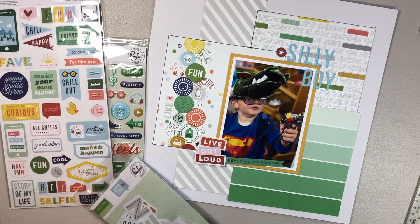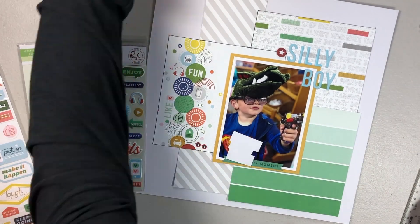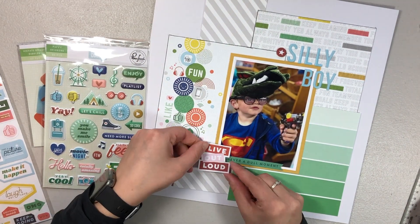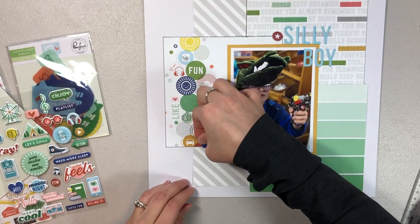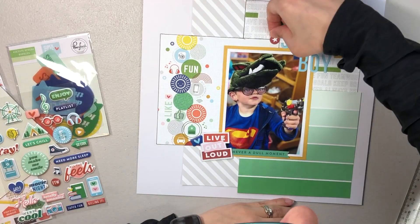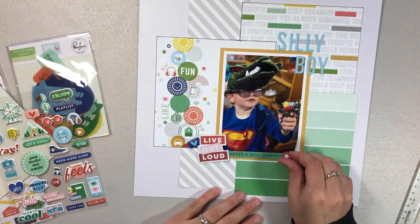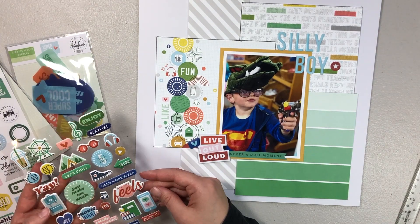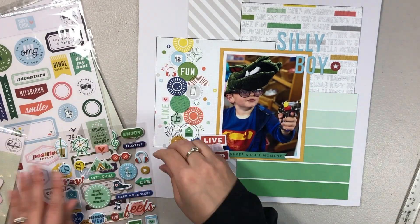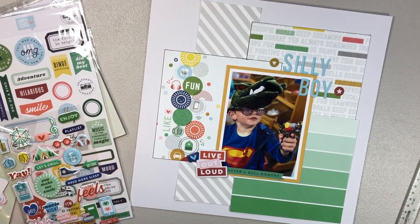I figured I would try it, and on this layout again, I just think it's so-so. There are a lot of great embellishments that kind of fit with the photo. On the bottom left there's one that says 'live out loud,' and then the little green one says 'never a dull moment' — I just thought those were perfect. Truly with my two kids there is never a dull moment; they are silly, crazy, fun. And the 'live out loud' — he's going to be himself, live out loud, I guess. I just thought that it was really cute.